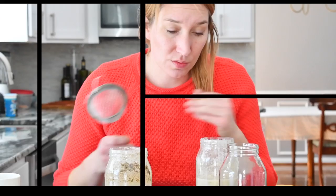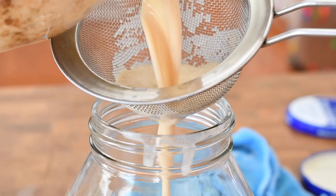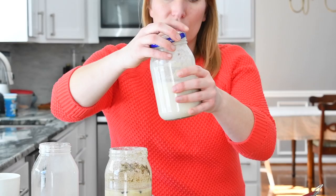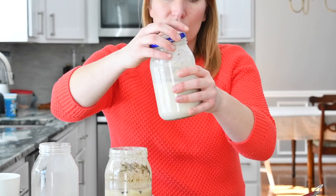Today is day six and I'm going to show you how to preserve them for up to two weeks. I'm gonna strain out the garlic and all the spices, then close it, shake it, and put it in the fridge for up to two weeks.